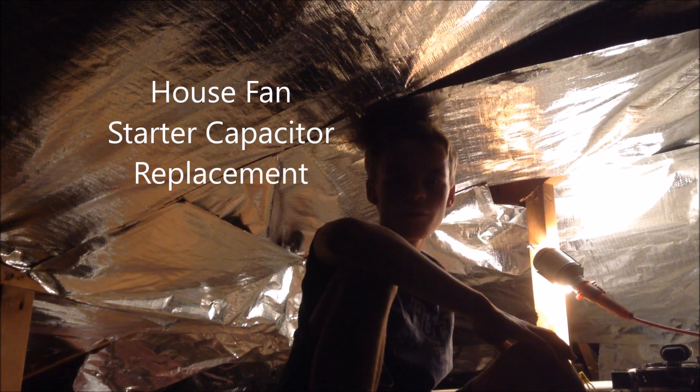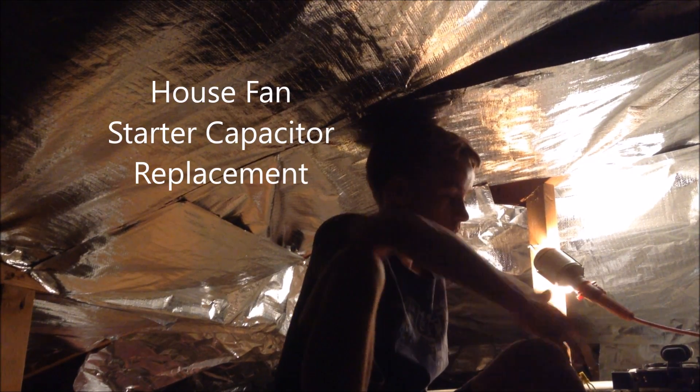Hello, this is Tanner Tech. And today I'm going to be showing you how to fix your whole house fan.